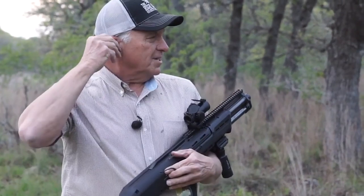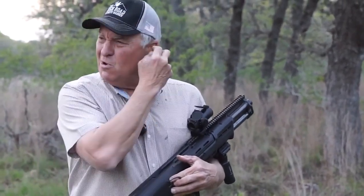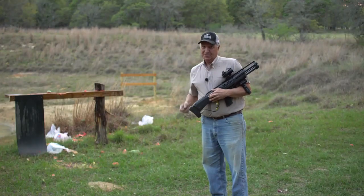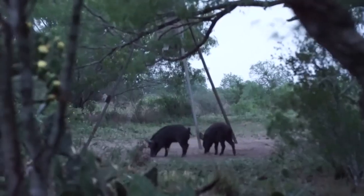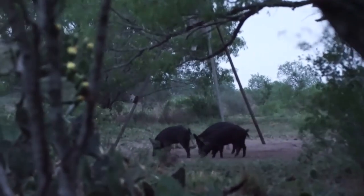We're gonna clean this mess up and then go on a hog hunt. We've got the new shotgun on and it's time to put it to the test. The ranch that we're hunting on — I was down here last year and it is covered in hogs.